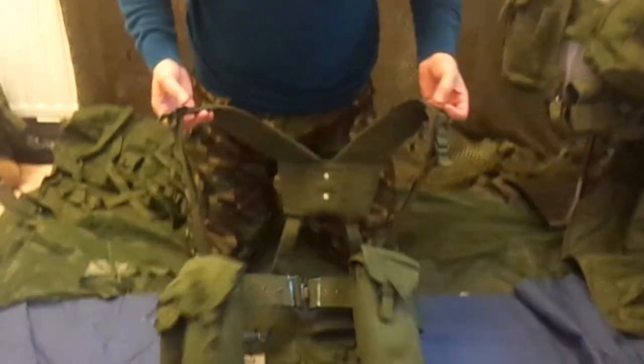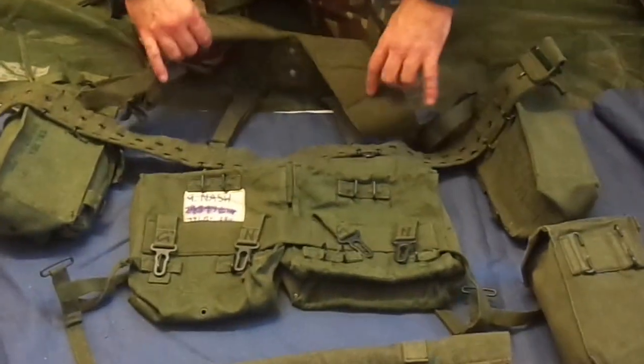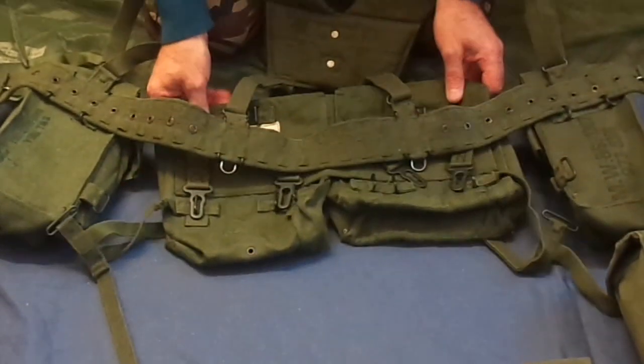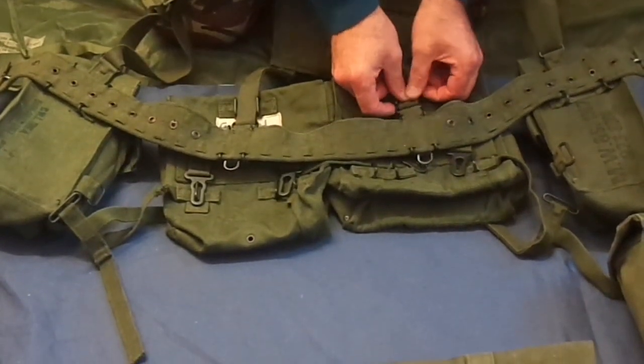The other thing I'd like to show you is how the kidney pouches fit. Now the kidney pouches, when I first looked at this, it looked a little bit complicated. So I thought I'll have a go at running through this. I did a little research, found a few different ways people thought they went, and I believe this is the correct way of doing it.